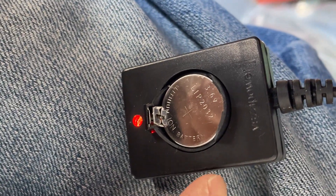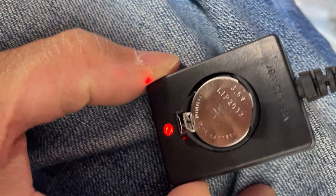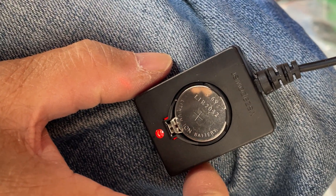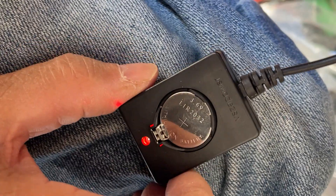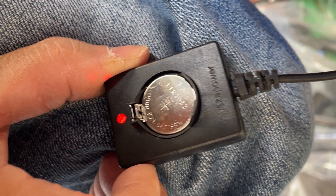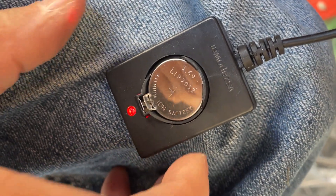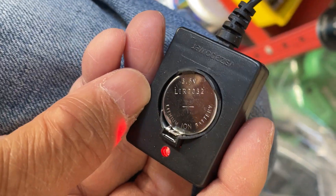I just got this LIR2032 lithium rechargeable battery. The capacity is only about 70 milliamp hour. A regular non-rechargeable one can be 200 to 240 milliamp hour, so this is essentially one-third of the power of the non-rechargeable one. But of course you can use this over and over again.